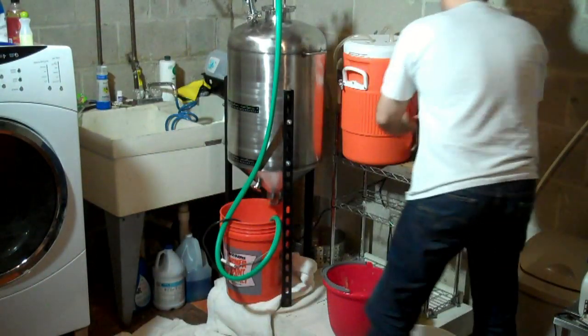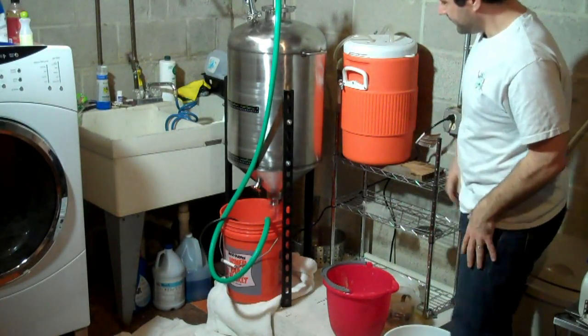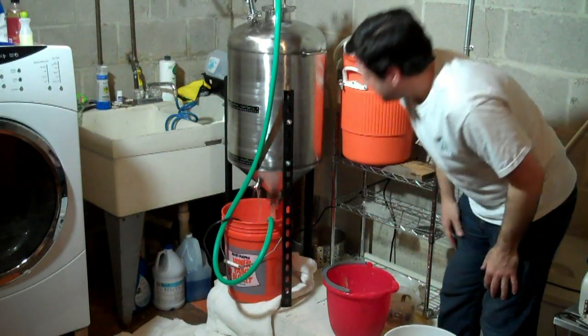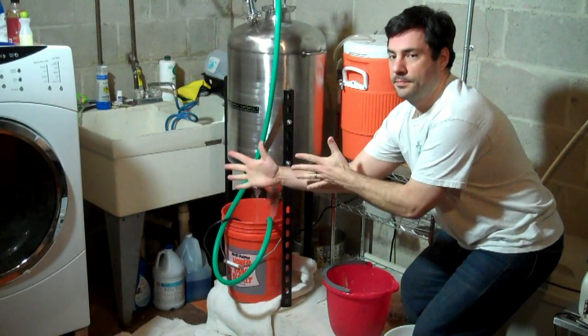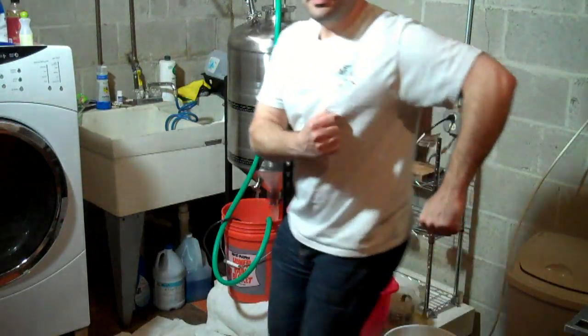Alright, let's see what happens. There we go — we give that about 10 minutes and we'll be back.